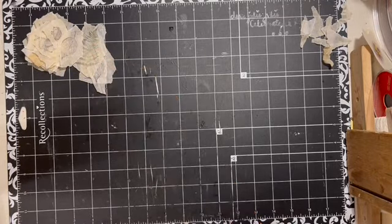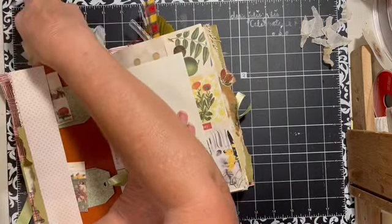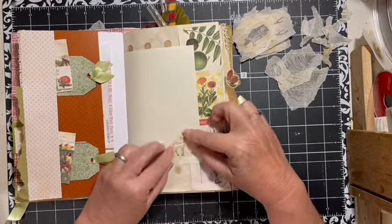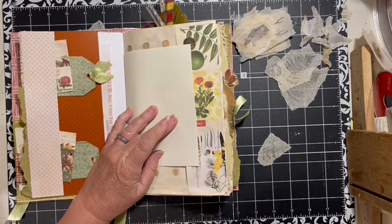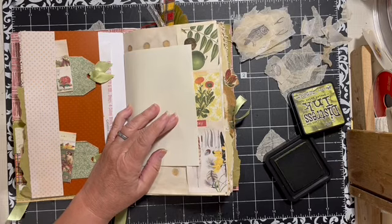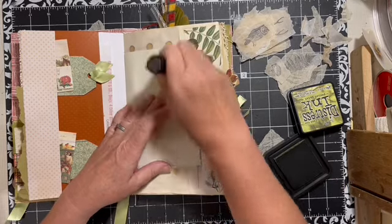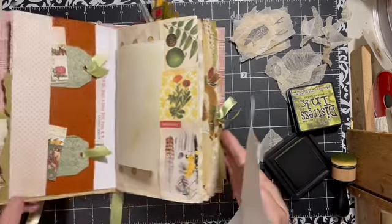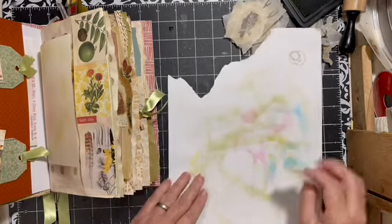We'll go ahead and pull it out. We have this page here that has like nothing on it, so we could go ahead and put the little deer. I'm going to use green because that has kind of been my theme — using my mom's green to close this. I'll give it a little bit of green on this page.